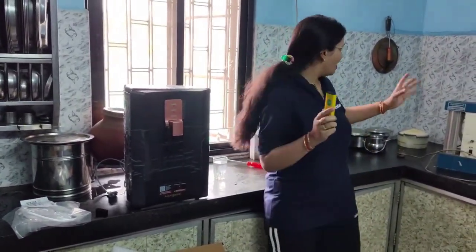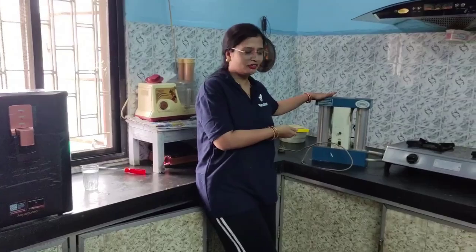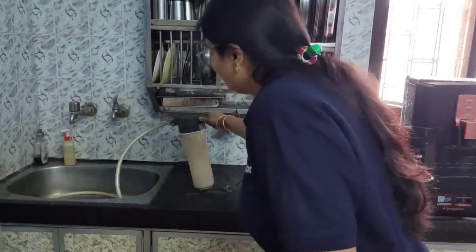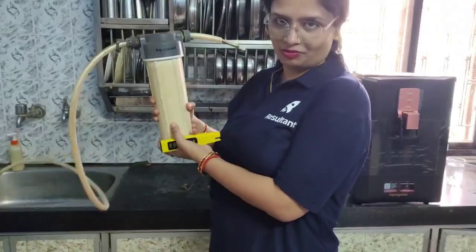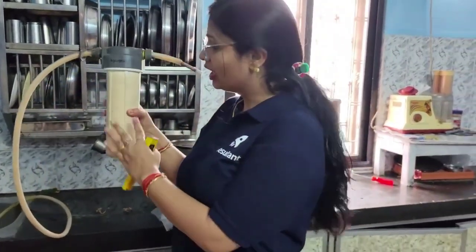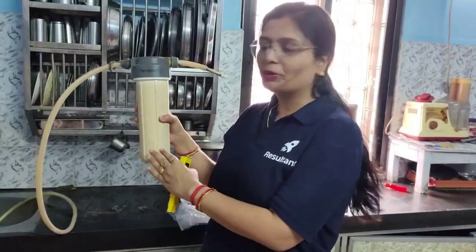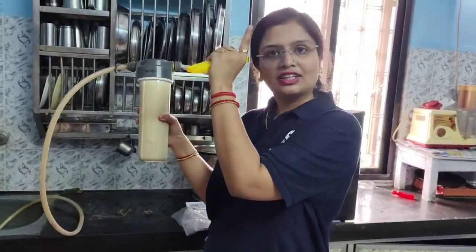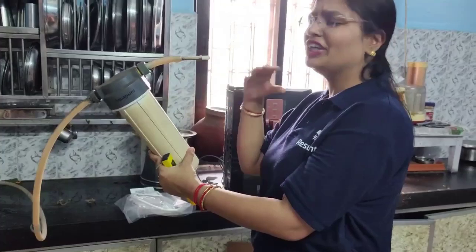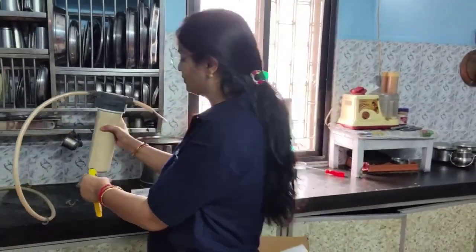Technically, initially we were having an old water purifier, and we had this filter — we call it a pre-filter. So that water first gets filtered in this and then it goes to the water purifier. But this was an old one, so now we will be installing a new pre-filter, so that it will first filter the water and then it goes to the water purifier, and the UV, UF, Zinc and Copper will do their function.